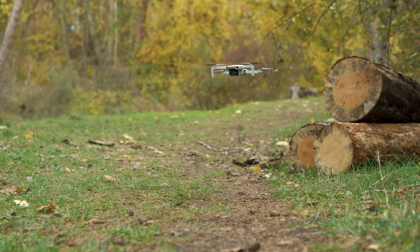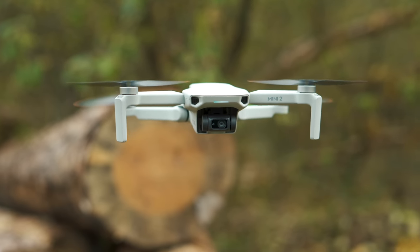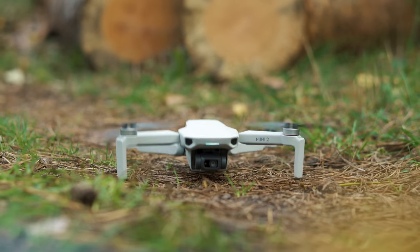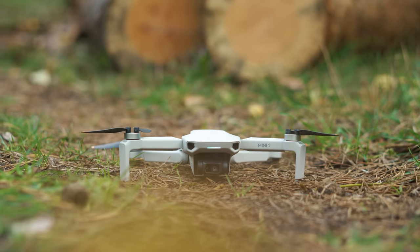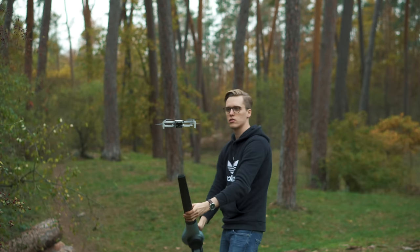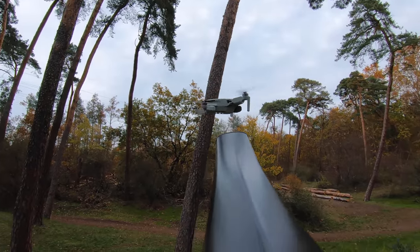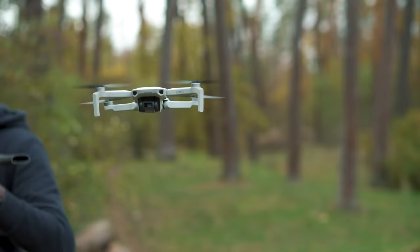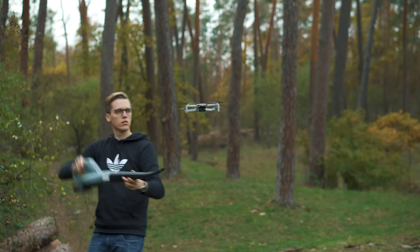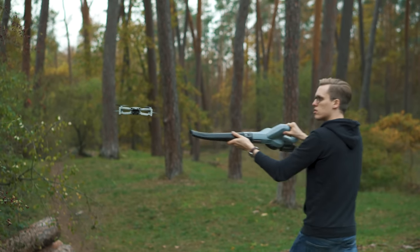Thanks to the bottom sensors, the drone can nicely keep its position and doesn't drift off - it hovers safely instead. So safely that one could put aside the remote control and take a nap; the drone wouldn't fly away. It would hover in place and then auto-land once the battery level turns low. The Mavic Mini 2 can also handle higher wind speeds surprisingly well. You can see it lean into the wind and hold its position nicely without traveling away.